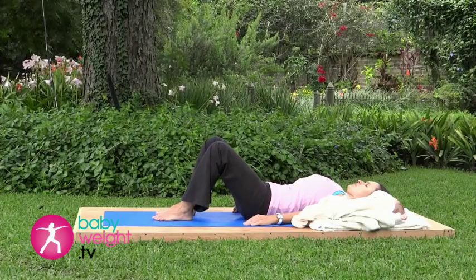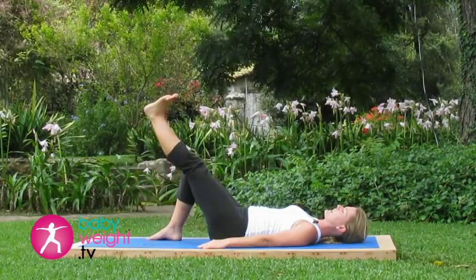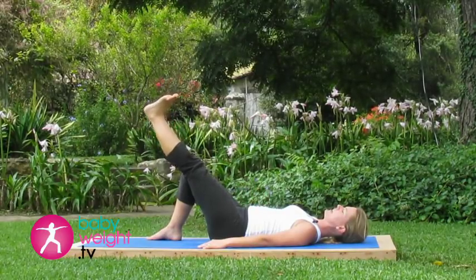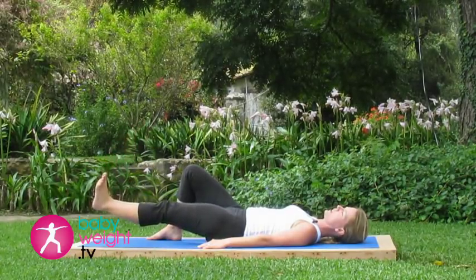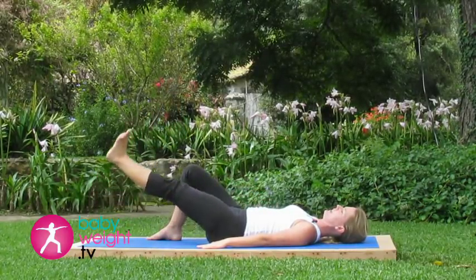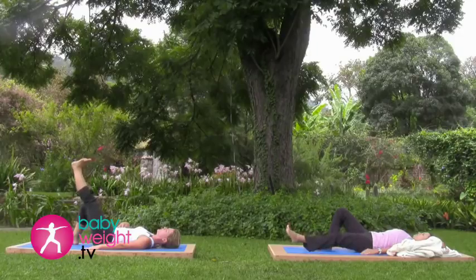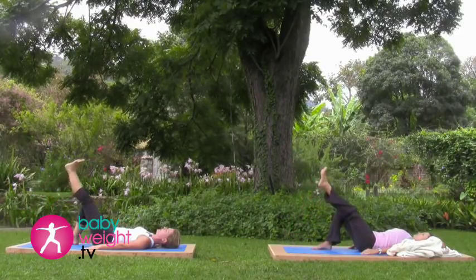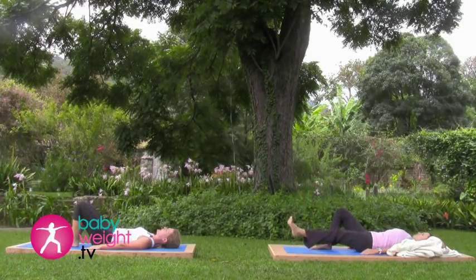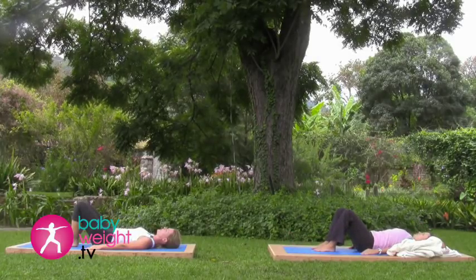Releasing that pelvic tilt to really relax the abdominals. Inhaling deeply here. Again, engage that pelvic tilt. This time, take your left leg straight. Keep your low back flat on the floor. As you exhale, lower the left foot down toward the floor, not touching the floor. Inhale it back up to the height of the other knee. Two more — exhale down, inhale up. Release.